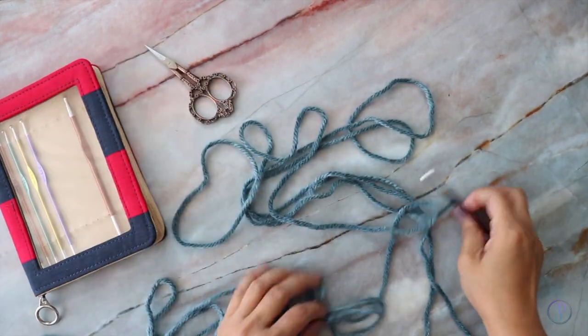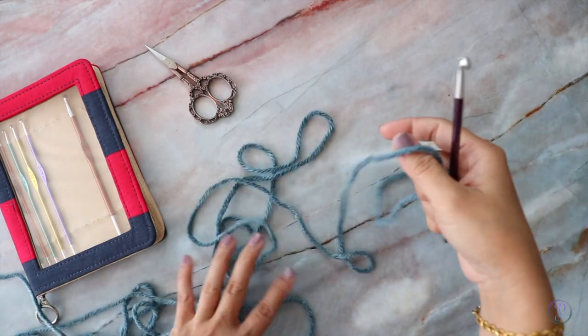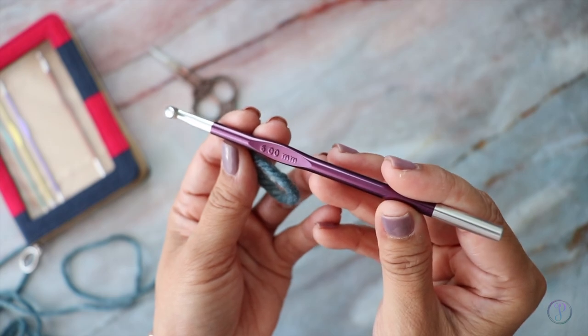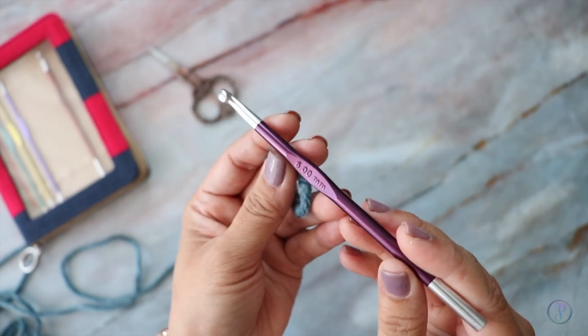Okay, so I have some scrap yarn here. This is Lion Brand's Tono. I'm going to use a 6mm hook and this is Knitter's Pride's Zing.